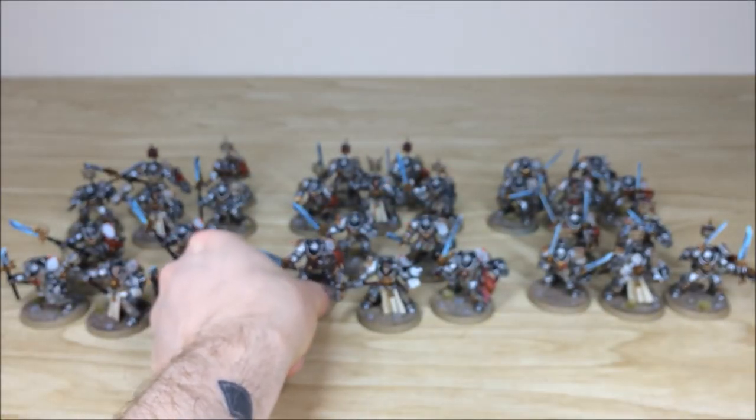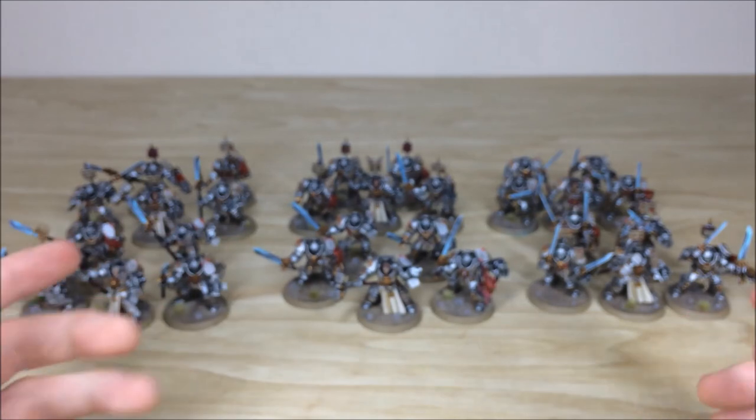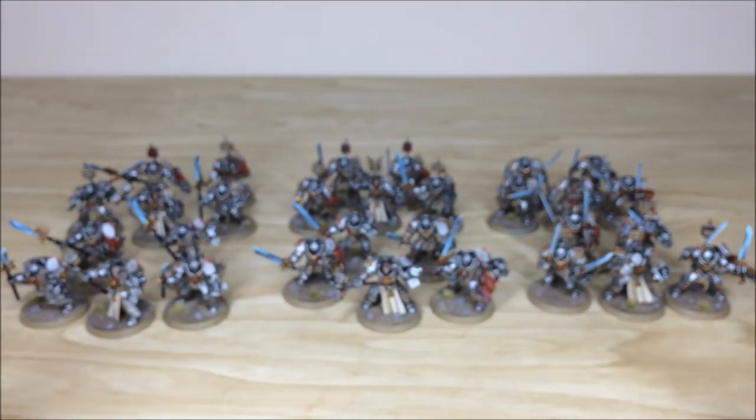All of the assault weapons or heavy weapons are magnetised as per the client's request, so they are interchangeable. There are loads of options for those — I believe there are three options and each squad has those magnetised.